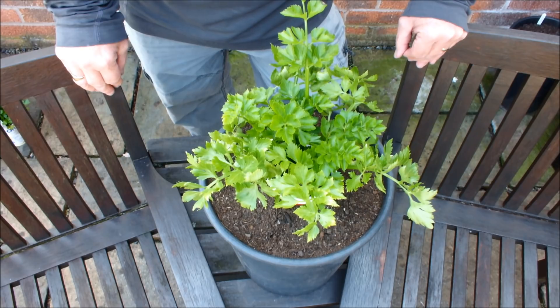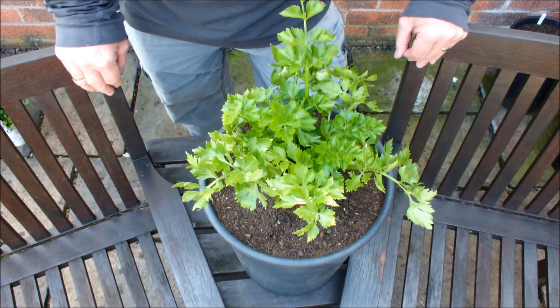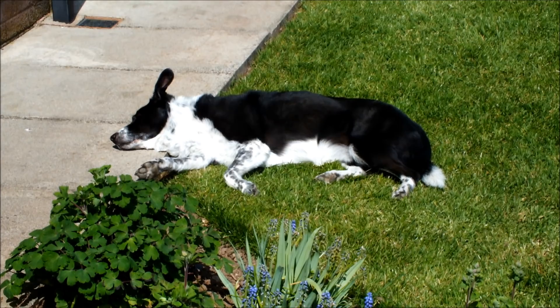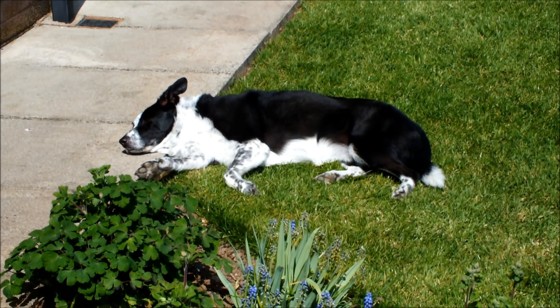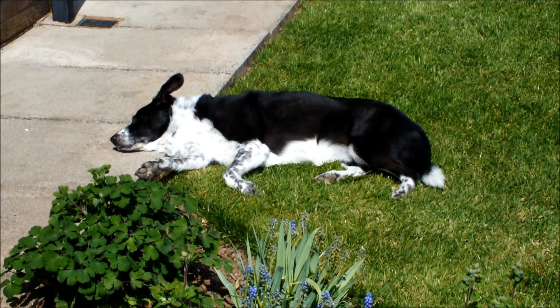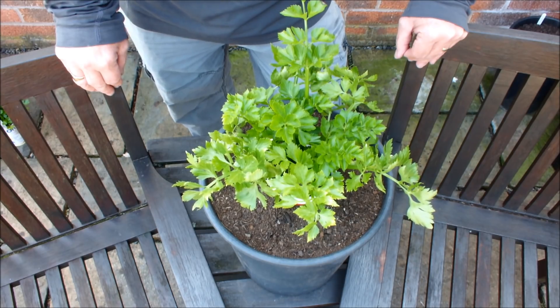Hello. Today we're going to be planting up some celery. But before I do that, have a quick look at this. This is Molly. She's in the garden with me. She's just laying in the sun. OK, that was Molly.